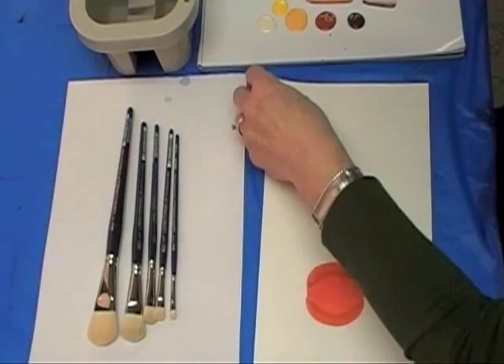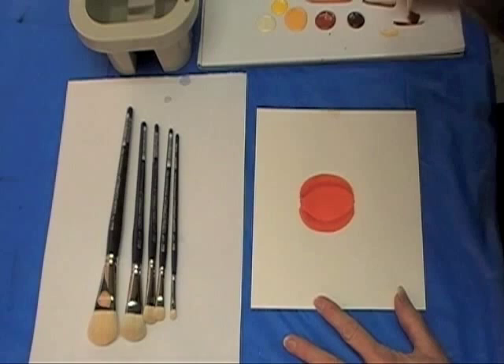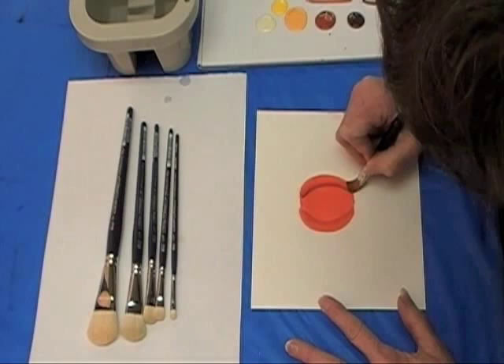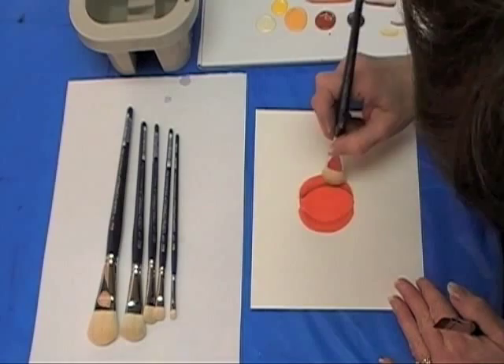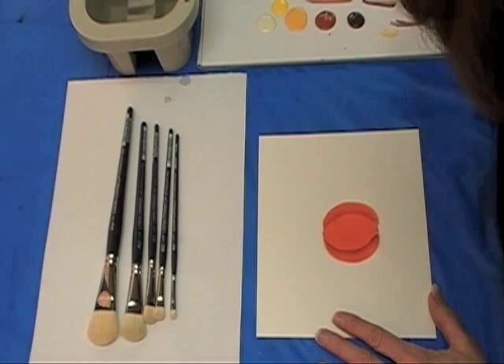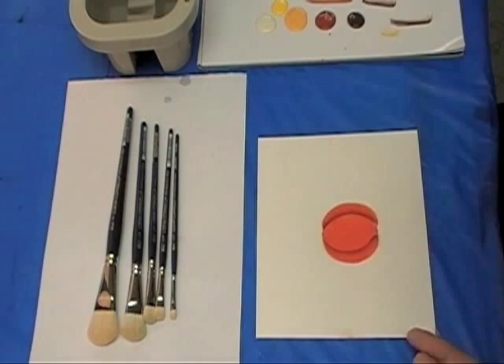I probably would want to redefine that, deepen it, and add some other colors to it. Now that it's a little bit drier, I'm going to do the same technique again in a darker value. As I go darker up the color scale, my side loads don't need to be quite as wide — they'll stay a little bit closer to the cuff. I'm still going to use my mop to keep that nice and soft so that it rounds the area out. I'll flip it upside down again, wet that section, get my side load blended onto my brush, and pat that color out to get a little bit more definition. Now you can see there are actually three distinct sections to that pumpkin.